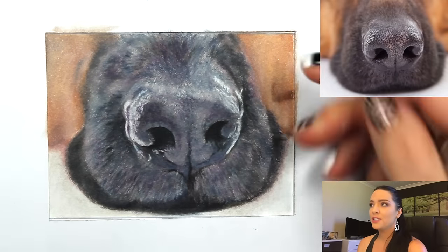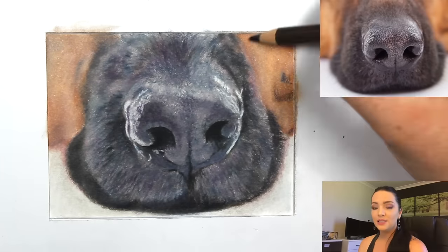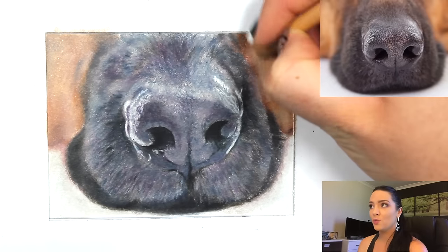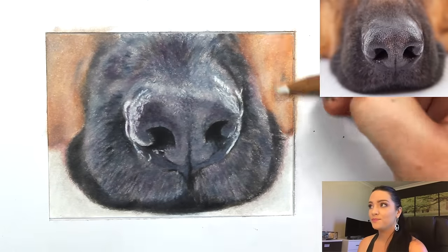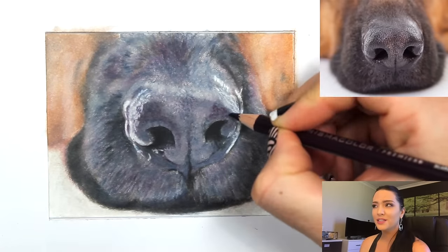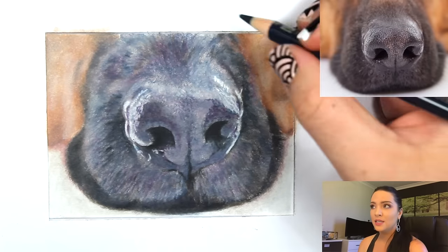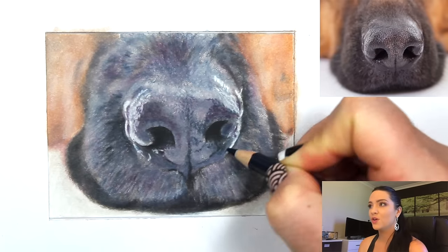Another way for blurred areas: I took a piece of tissue paper and mushed the color in. Tissue paper does lift a lot of color off, so only do that on blurry areas where you're not worried about detail or the color lifting. I did overwork these areas a bit, but since it's not the focal point of the drawing it doesn't matter as long as it still has a blurry effect.